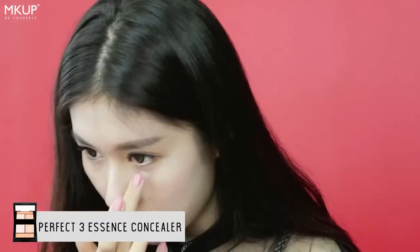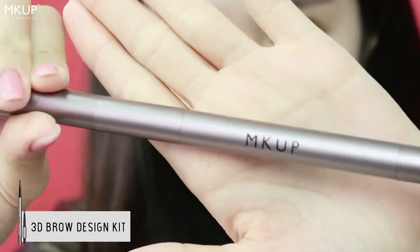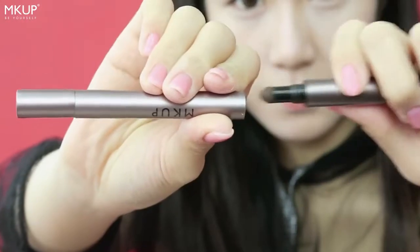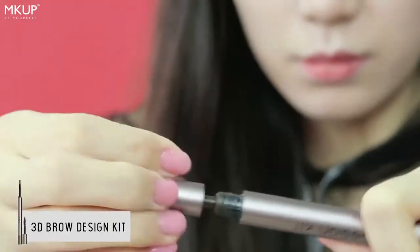I'll be mixing these two colours with the perfect 3 essence concealer to conceal my blemishes as well as to cover our eye circles. This 3D brow design kit is very convenient because it consists of the crayon, the blender, as well as the mascara, which is very apt for travellers like me.